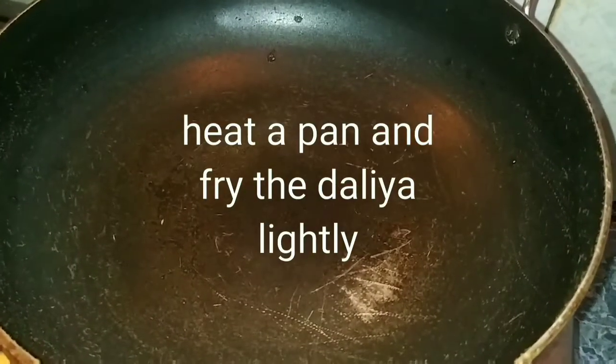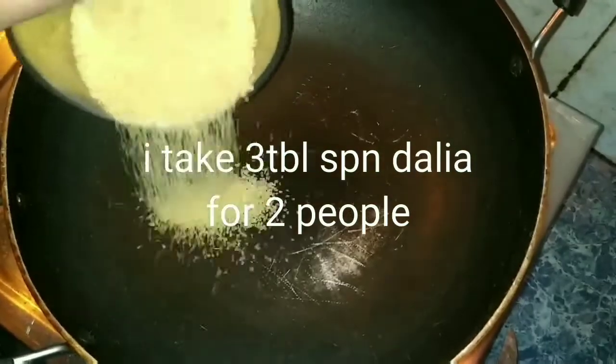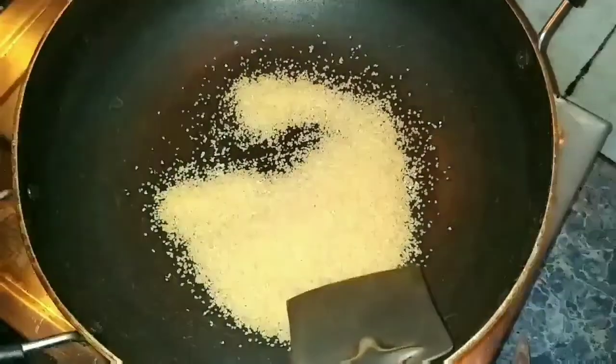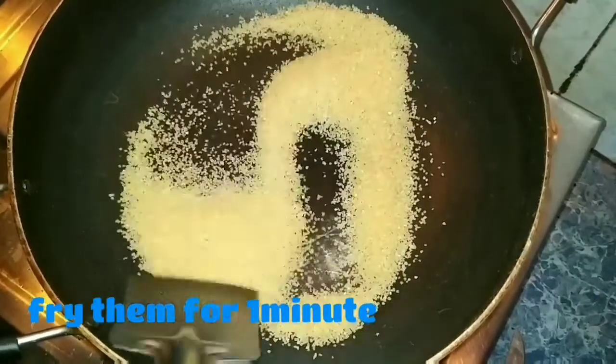This is the first time I have done this. I am going to add dahlia — 3 tablespoons of dahlia without oil. I will cook this for about 1 minute.